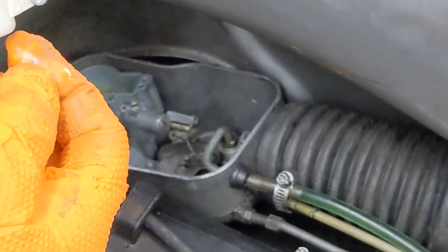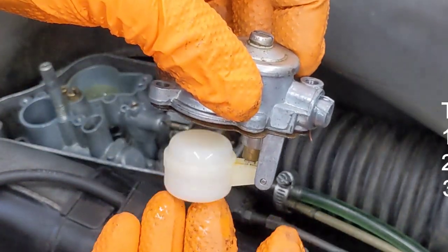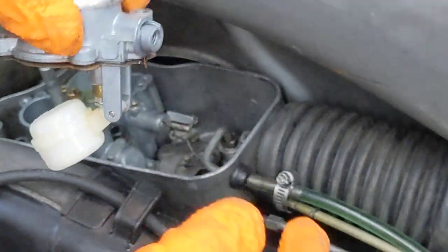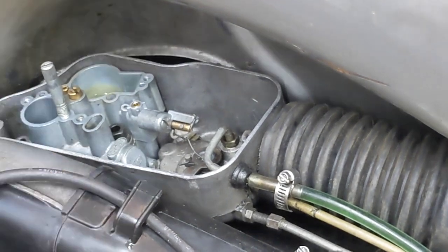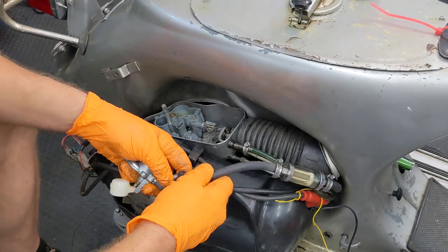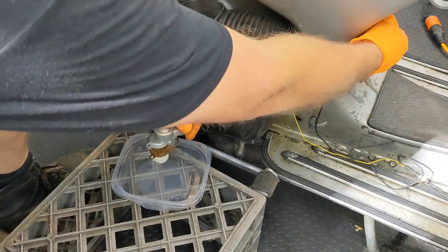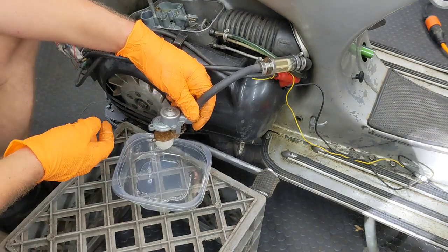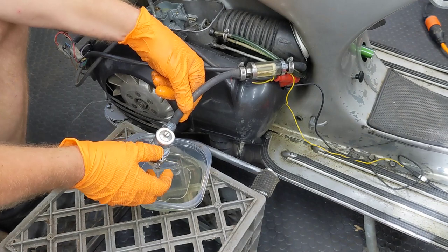Let's test and see how much fuel flow we get through the fuel tap and filter. The fuel is coming in through the filter and down. We put our fuel line back together off the carb and repeat the test. That looks like it's flowing pretty good, so I don't think that's the issue.